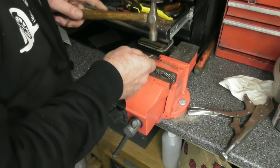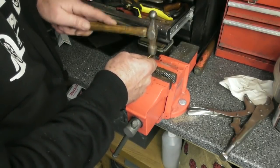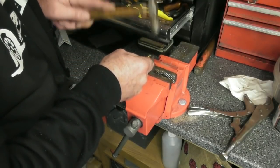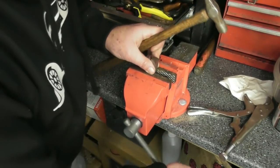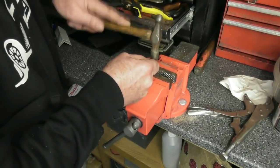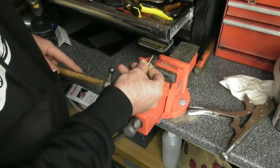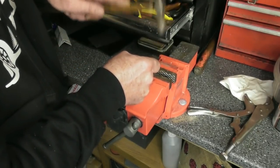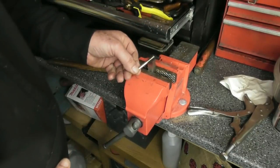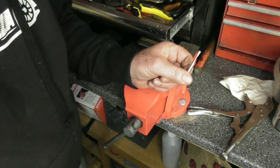Now that we've annealed the brass, I've got an anvil here which is just a piece of high-speed steel in the vice. I'm just starting to gradually flatten out the end. And it will, as I'm doing this, work harden again. As you can see it's spreading out into like a spoon shape. I'll keep going — not using any force at all on this. I think at that point it's ready for a second anneal. So I'll anneal them again — the pair of them. I'll flatten the other one out and anneal the pair of them again.